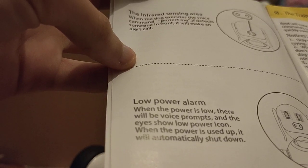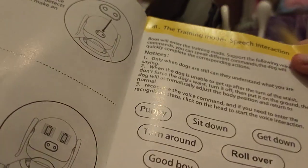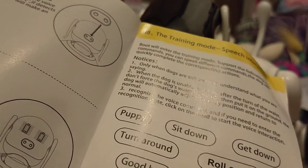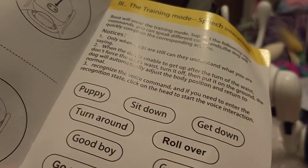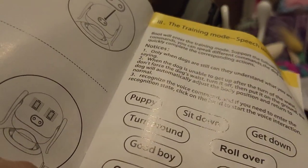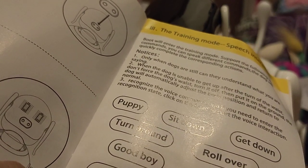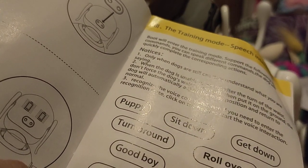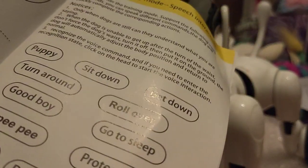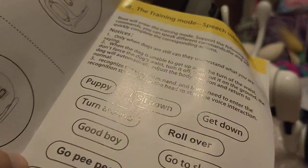Low power alarm: when the power is low, there will be voice prompts and the eyes show a low power icon. When power is used up it will automatically shut down. Training mode — boot will enter training mode. The dog supports voice commands and will complete corresponding actions. If the dog falls over and can't get up, you turn it off and put it on the ground. The dog will automatically adjust the body position and return to normal.